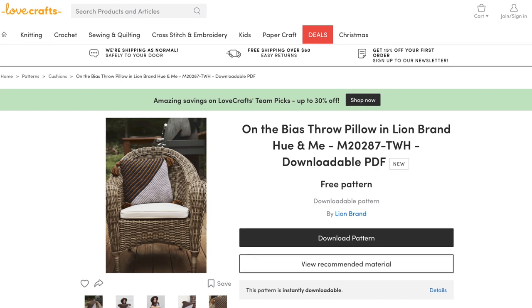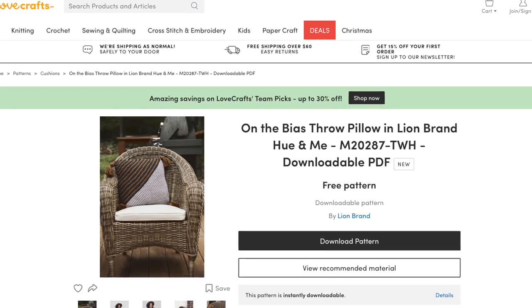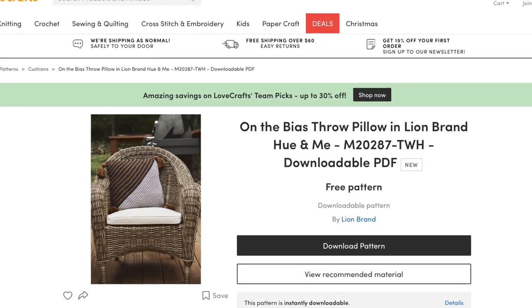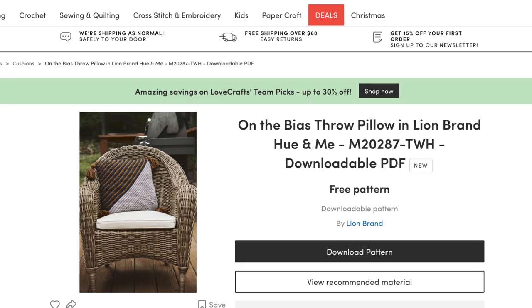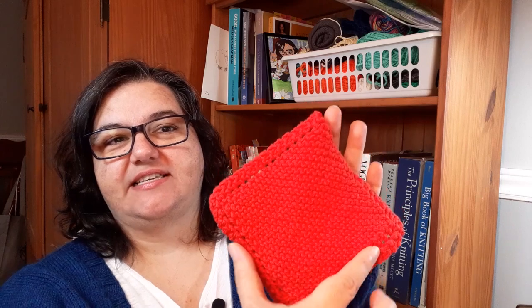This pillow is still worked in garter stitch, but it's tipped on its side — it's worked on the bias. You're starting at one tip, one corner, and adding increases to get to the full width of the pillow, and then decreasing back down to get to the other corner. So you're still working in garter stitch, but adding those increase and decrease stitches. It's similar to that basic dishcloth everyone learns when they're a new knitter — the one that starts at a tip and uses increases and then decreases.